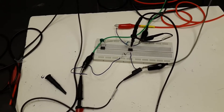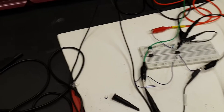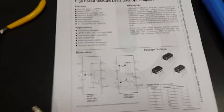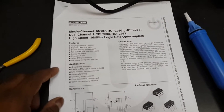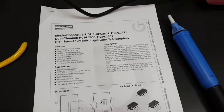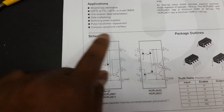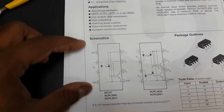In this tutorial we are going to see how the optocoupler 6N137 works. Based on its datasheet, this is a single channel high speed optocoupler that can work up to 10 megabits. It is an 8-pin package with two pins not connected: pins 1 and 4.